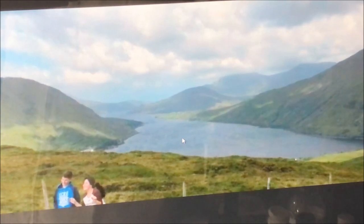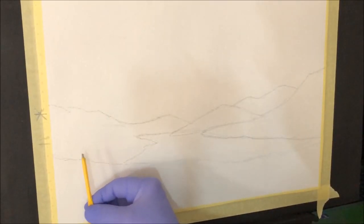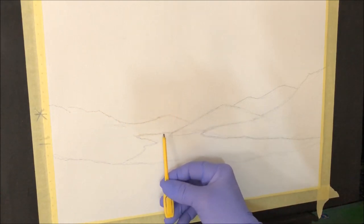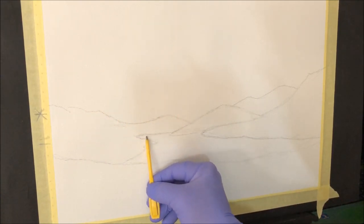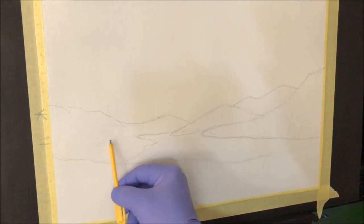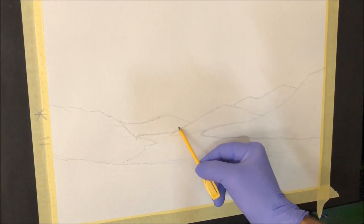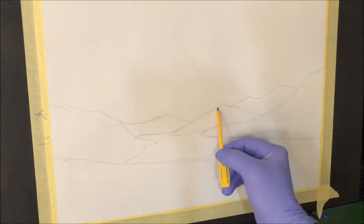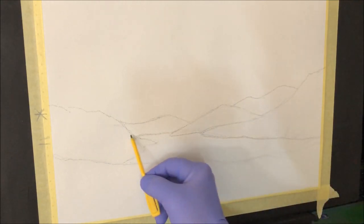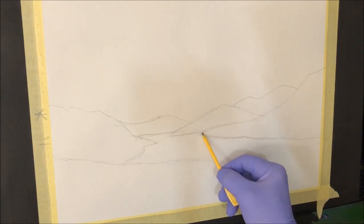Before we get started I'll show you the reference pictures she sent me. It's got a sky, distant mountains, a lake, some closer mountains, and a foreground. Those people aren't going to be in the picture and she wants more of a daytime cloudy sky rather than a stormy sky. I've put my horizon line at the end of the lake, drawn mountains in my own version — nice and pleasant sweeping shapes — and the edge of the mountains creates the edge of the lake.